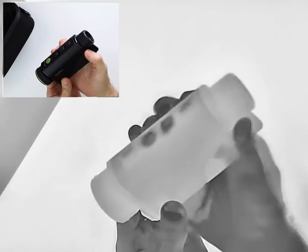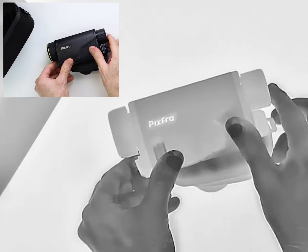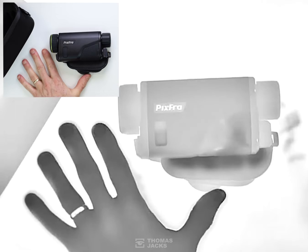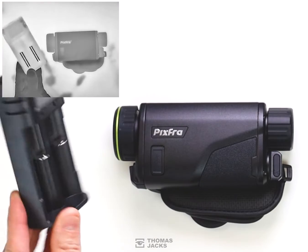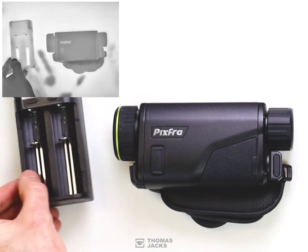This color is called black hot, so warmer objects like my hand — even the heat it leaves behind — are shades of black. While the heat from my hand print slowly dissipates, here's everything you get included.